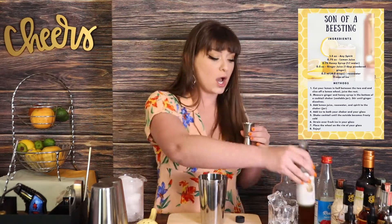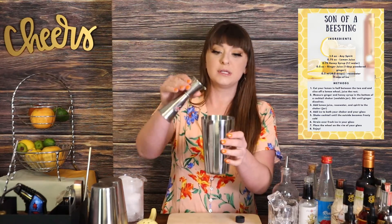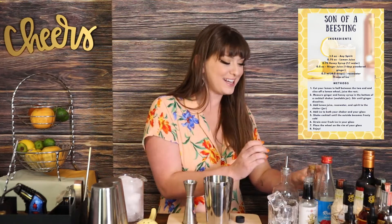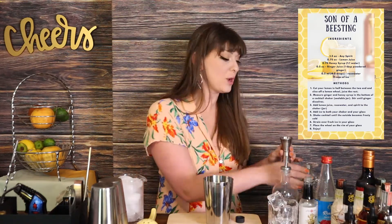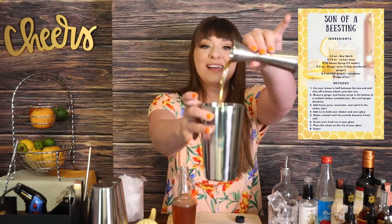I'm going to use a half of an ounce of fresh ginger juice, which translates to one tablespoon, and you can use that for whatever ginger you're using. Taste things as you go — it's going to be good! Then we're going to do three quarters of an ounce of our honey syrup and just go ahead and drop that in.